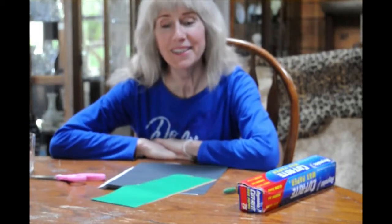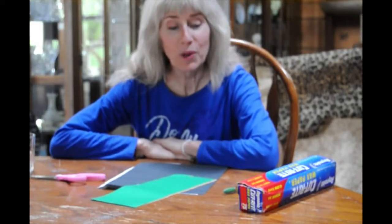Hi class, how are you today? Today we're going to make a little fake stained glass window out of tissue paper.